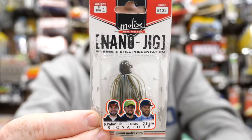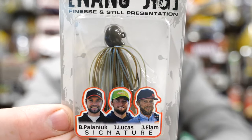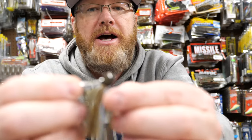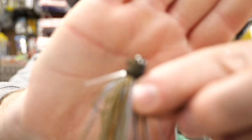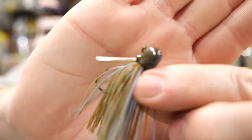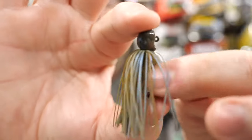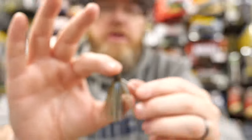I also like the look of this Molex nano jig. This is a three-sixteenths-ounce finesse jig. The color is called Blue Craw — basically green pumpkin with a little bit of blue in it. It's really finesse — it's compact. There's something I really like about a little tiny compact finesse jig. Never fished with it, but I'm really looking forward to giving it a try.